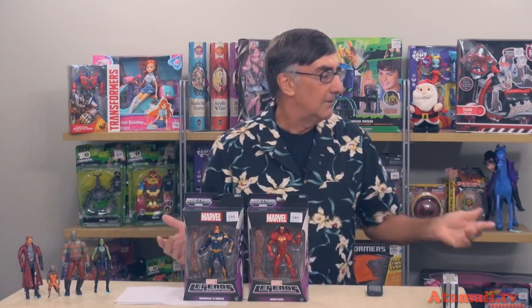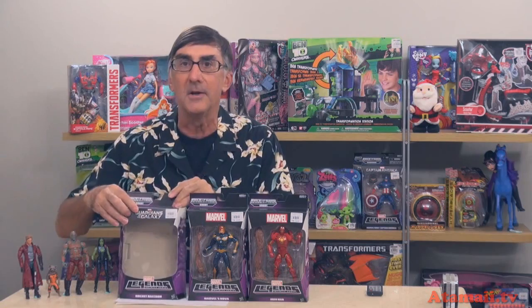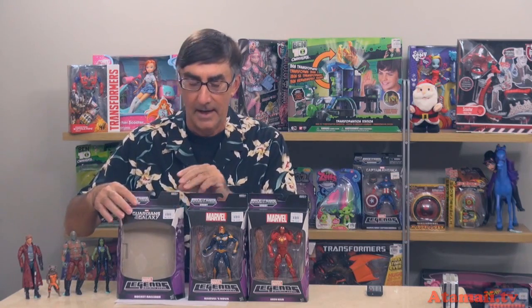So the last of this first wave are Marvel's Nova and Iron Man. You're probably wondering what do these guys have to do with Guardians of the Galaxy? Well, here's a package for the Guardians figures — it says Guardians of the Galaxy on the top — and then these two figures just say Marvel, as if they're from the Marvel comics, which they are, but there is a relationship to Guardians of the Galaxy. We'll talk about that.